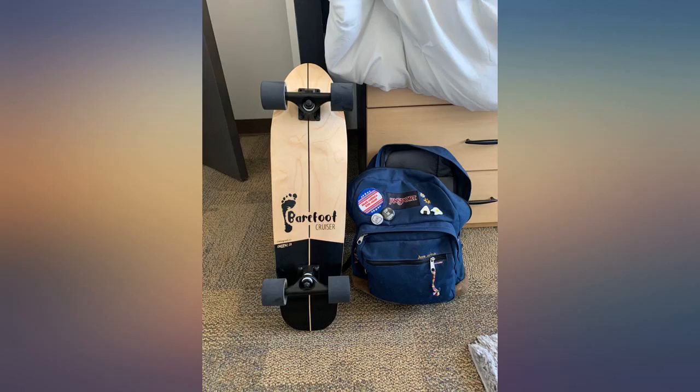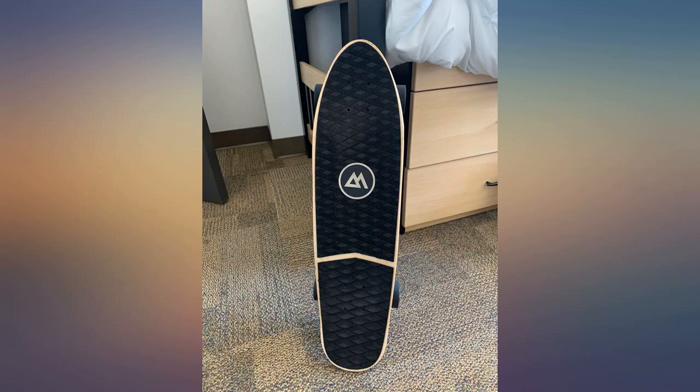I bought this for my 9-year-old son. It's his first skateboard. Good quality and looks great. Highly recommend.